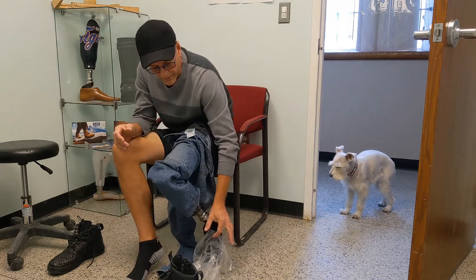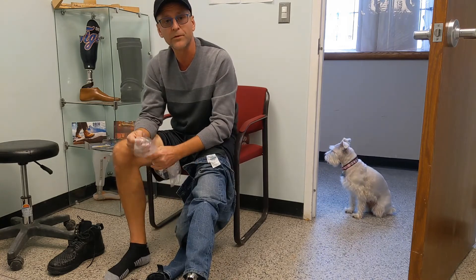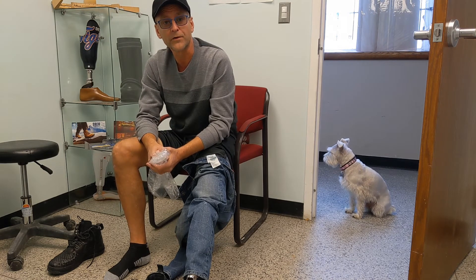Any old bag will work. I used a clear bag just because it was easier for demonstration purposes, but it could easily be an old grocery sack. That's our tip for the day — have a great day! Feel free to give us a call at 313-870-9610 if you need anything.